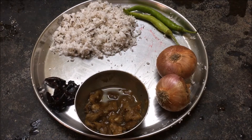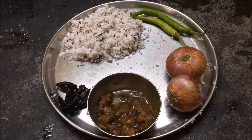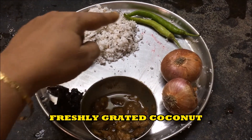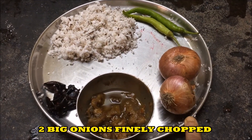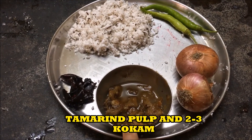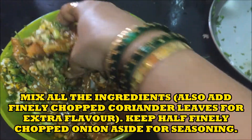These are the ingredients that we will be using for Lepanche Sukhe. This is freshly grated coconut, green chilies, then we need to chop two onions finely, tamarind pulp or Kokum — and this is Kokum. I have also used coriander leaves, chopped finely.